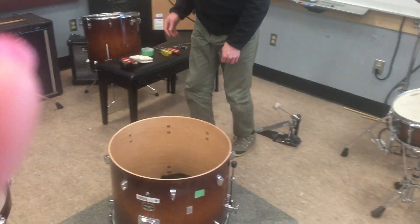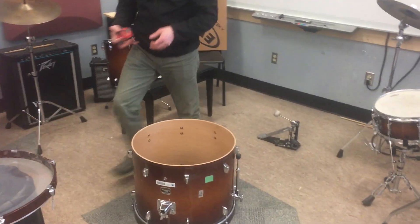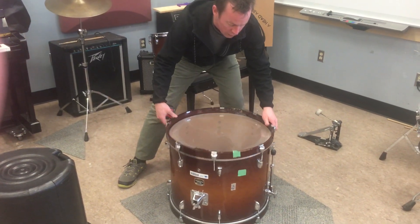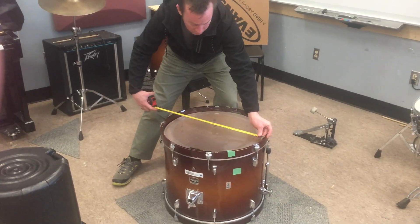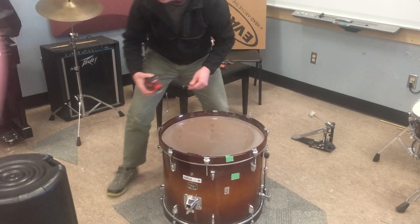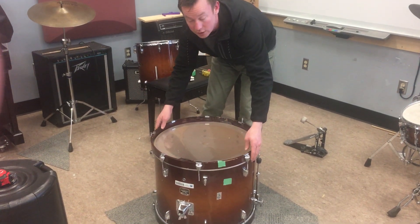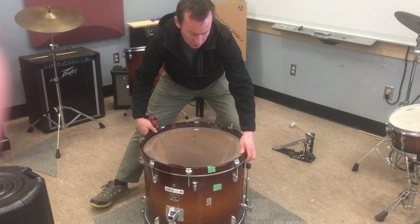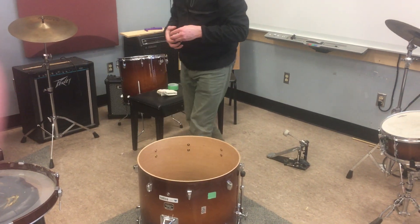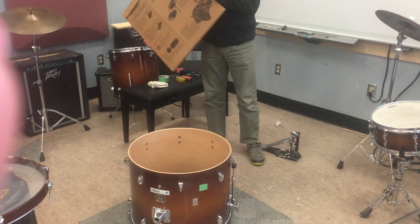Now we're ready to put on our new head. You do want to measure when the head is still on. For example, now it's still on — you just measure the diameter from the inside of the hoop to the inside of the hoop. I have 22 inches, so that's the size of head I'm going to need. Don't measure from the outside of the hoop to the outside of the hoop because it will give you a strange odd number, and then you'll go to the music store and ask for a 23 and three-quarters inch head and they'll tell you they don't have one.